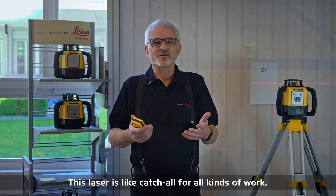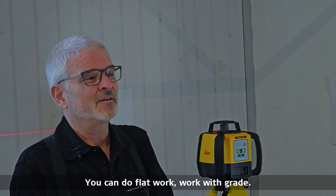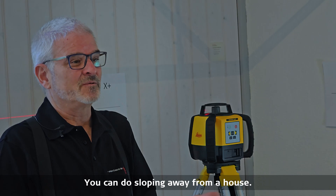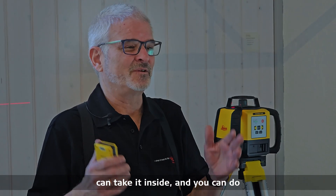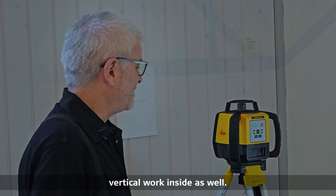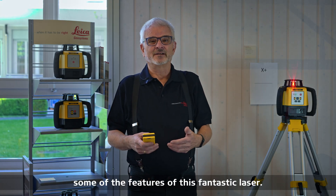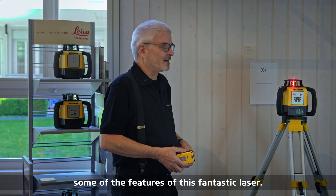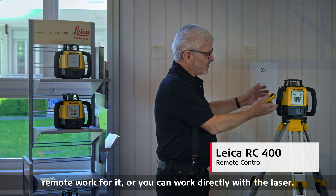This laser is a catch-all for all kinds of work. You can do flat work, work with grade, you can do sloping away from a house, you can do a parking lot with it, and you can take it inside and do vertical work inside as well. I'm going to talk to you about some of the features of this fantastic laser. It does come with a remote so you can do remote work or work directly with the laser.